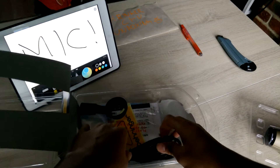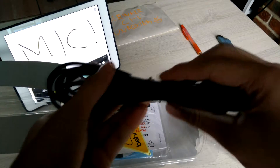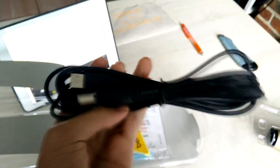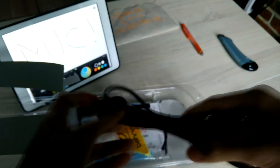Let's see what else is inside. This is the USB cable — you connect the mic to your PC with this.